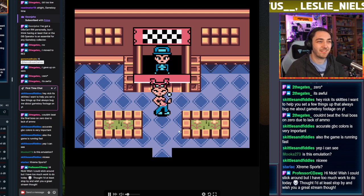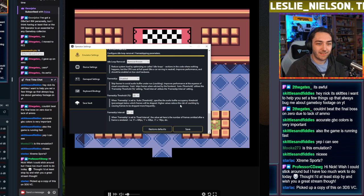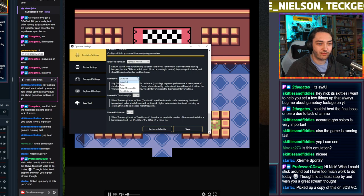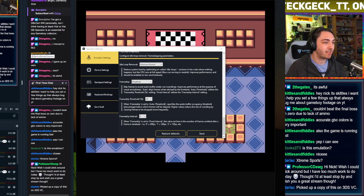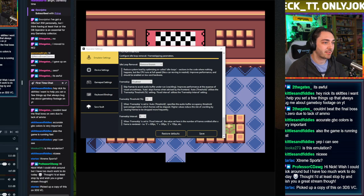What other options are there? There's frame skip, and something interesting called 'remove idle loop' — though I don't know what that actually does; maybe it reduces lag or speeds up loading, though the Game Boy doesn't have much loading anyway. It might just be for weaker computers.